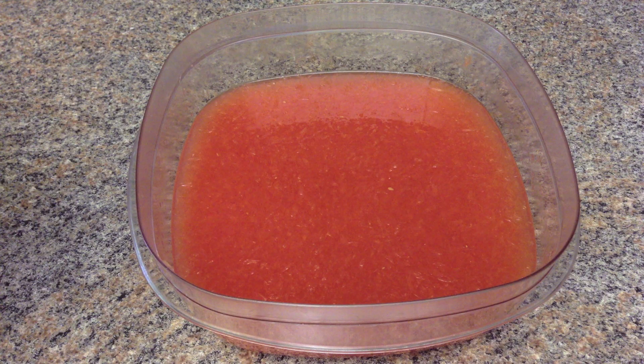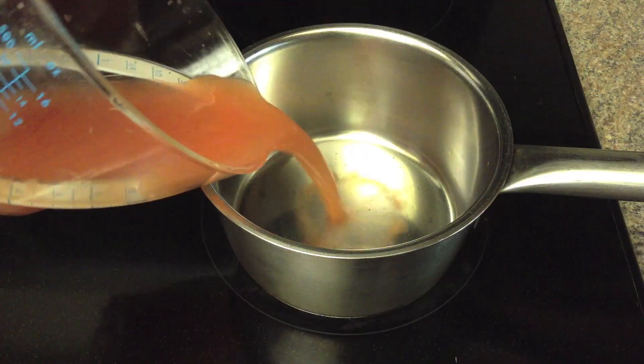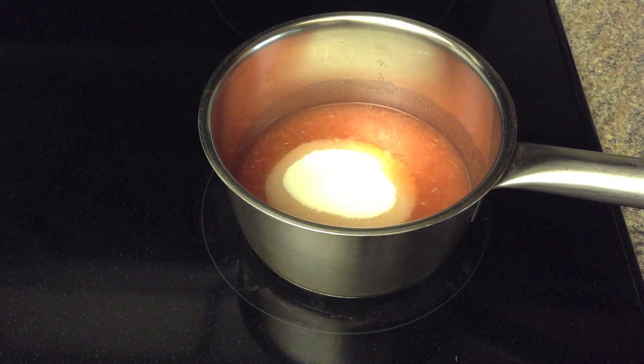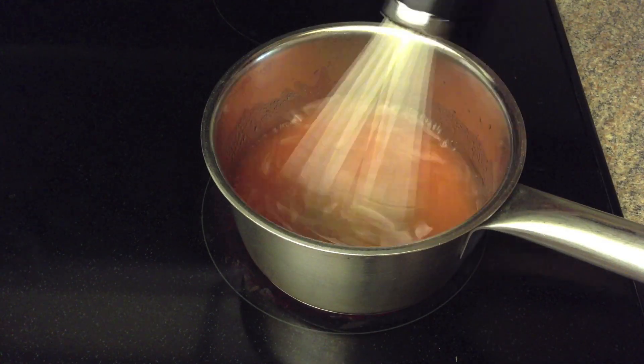Put the juice in a shallow freezer-proof container. Heat 1 cup of juice at medium heat. Add sugar and stir until dissolved. You don't need to bring it to a boil.